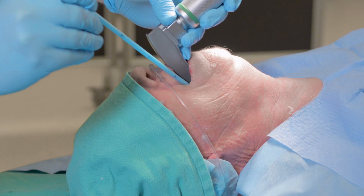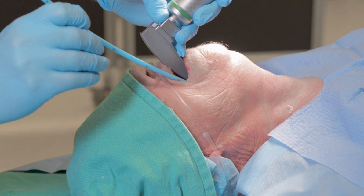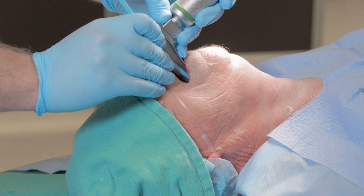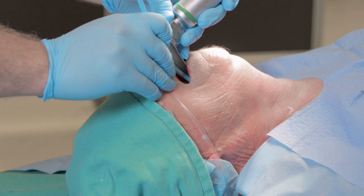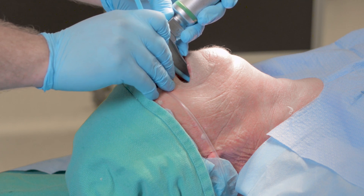We're going to advance the bougie down through the vocal cords, occasionally feeling tracheal clicks as we go. If you don't feel tracheal clicks, that's fine — don't make critical decisions based on tracheal clicks. If that bougie is in the right position through the vocal cords, it will come to a hard endpoint, giving you confirmation that it's in the right place.